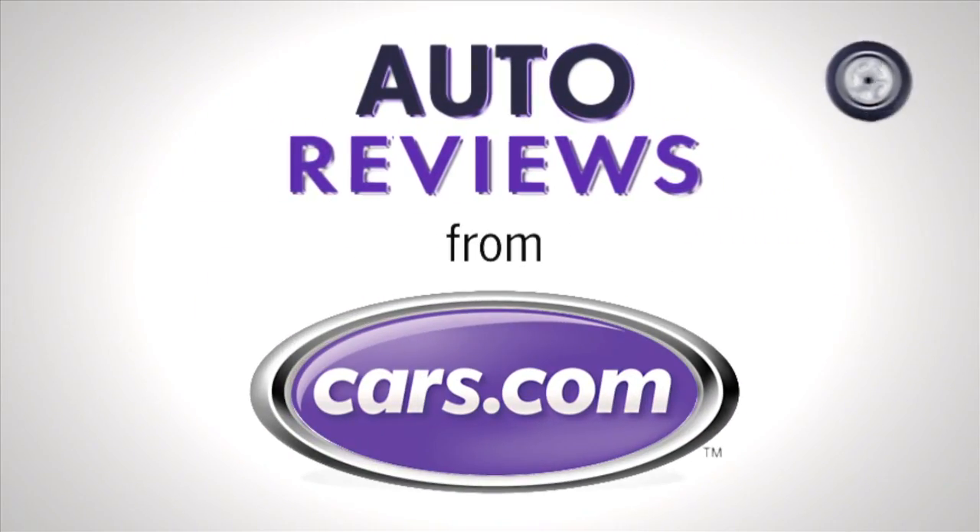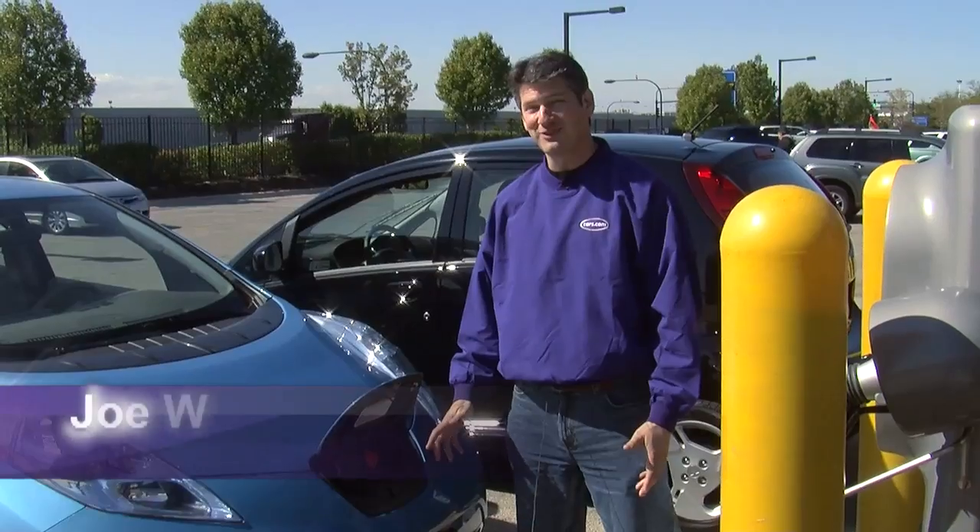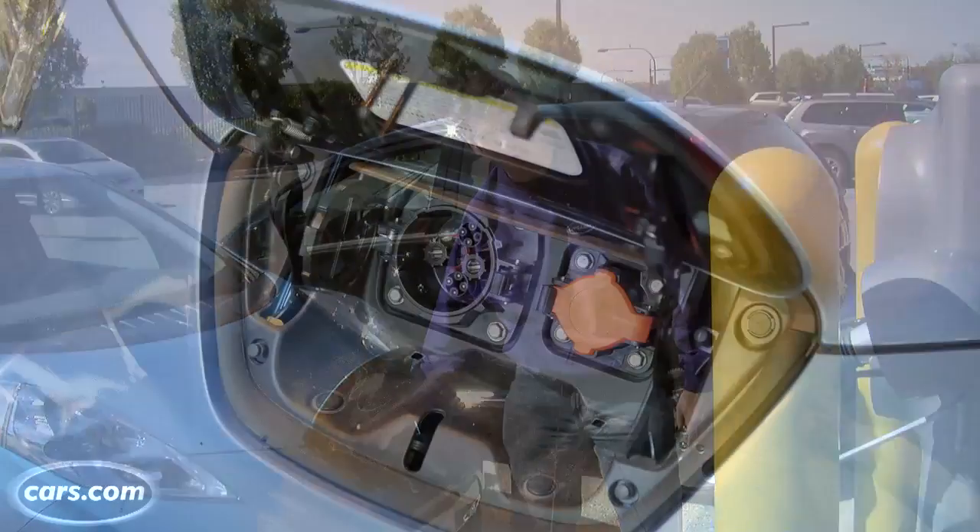Cars.com Auto Review. Hi, I'm Joe Weisenfelder with Cars.com. Finally, after more than a year of owning a 2011 Nissan Leaf, we're going to get to use this: the Quick Charge Port.